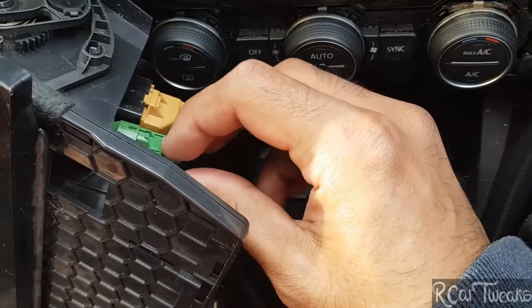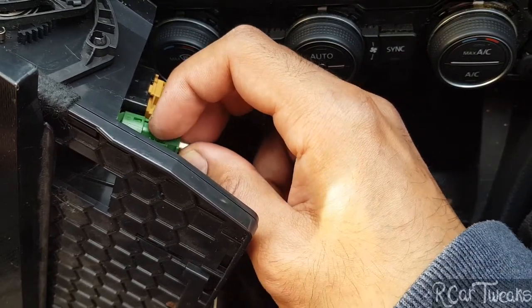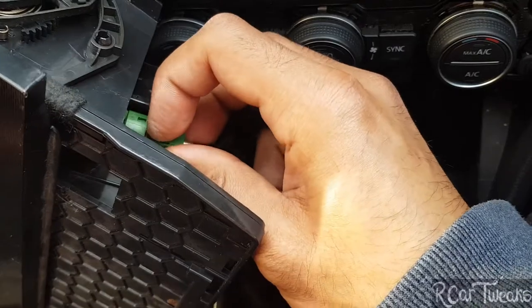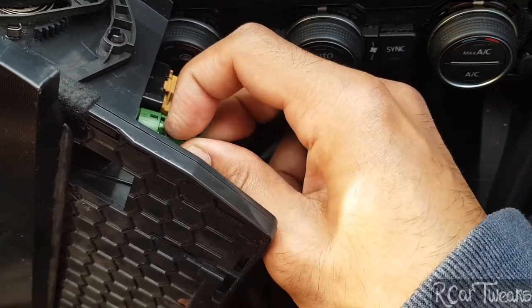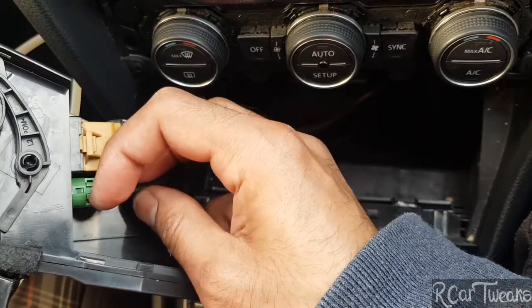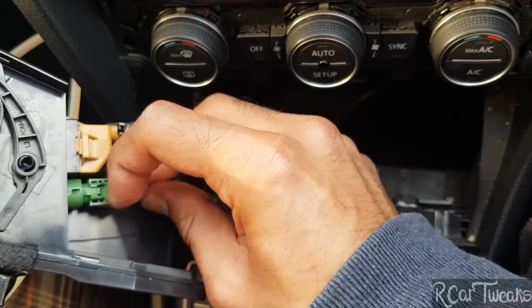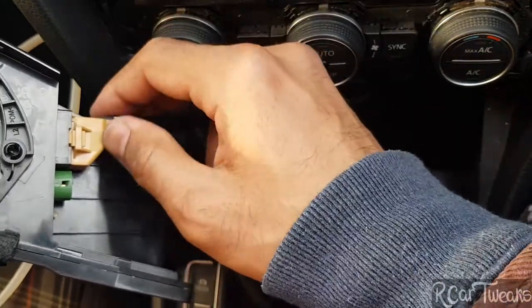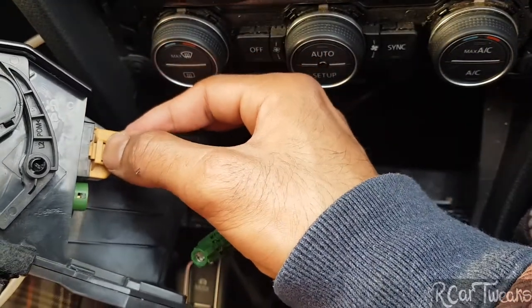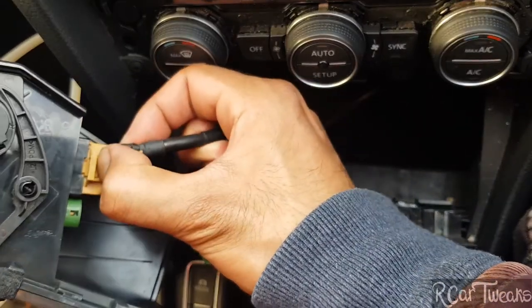To remove the connector, you can see this little clip here — the green tab inside this connector — just press it in. It's releasing slowly and that's out. For the brown one, same process: where my nail is, push the tab in and then pull.